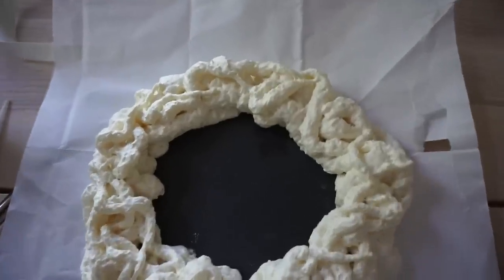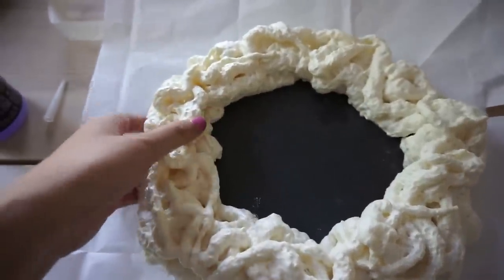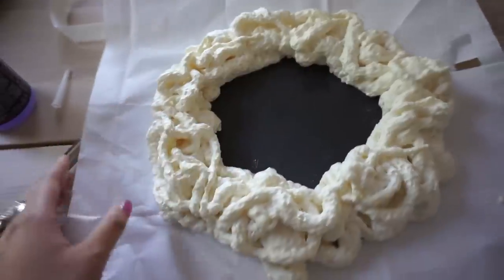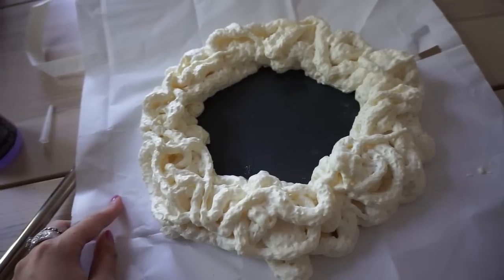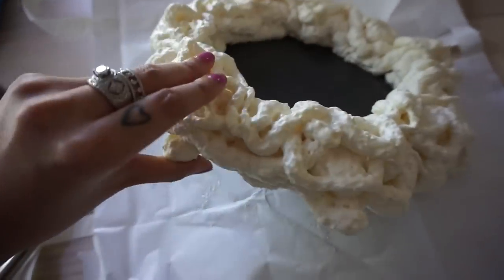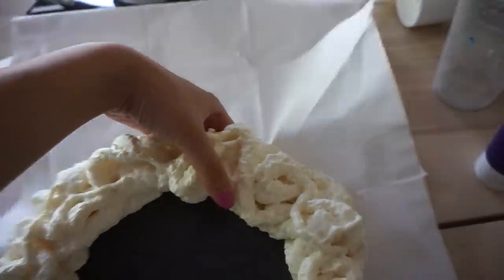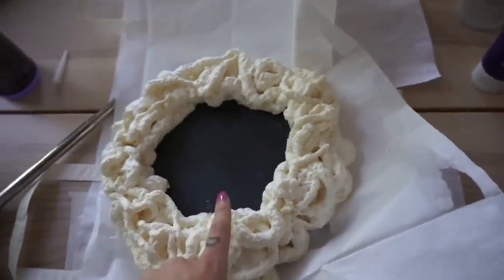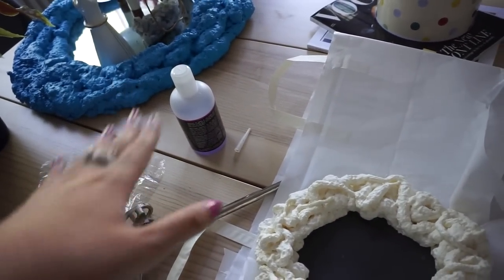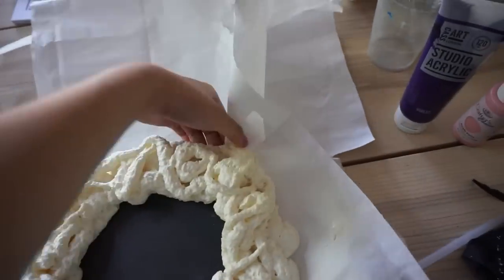It's the next morning now and this has dried up - it already dried last night but I wanted to wait till morning to do the rest with you guys. I forgot to mention yesterday that you can work on pretty much any surface because this foam peels off quite easily on anything. You can see I've already started peeling. When I did the mirror I used aluminium foil underneath and that was a bit more difficult to peel off than just paper like a paper bag.